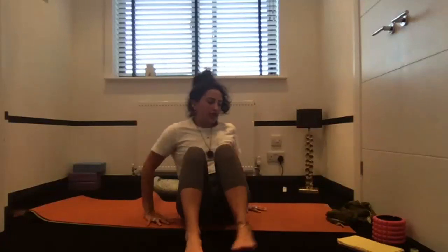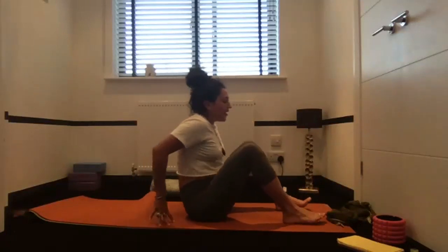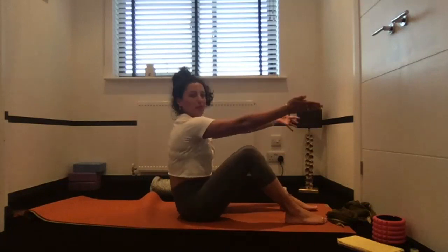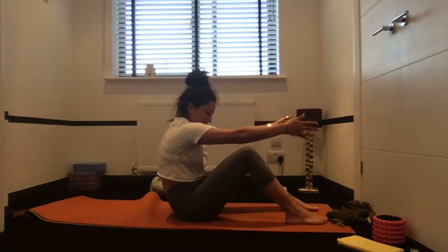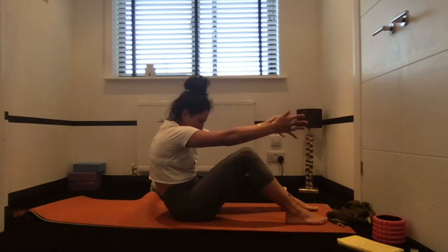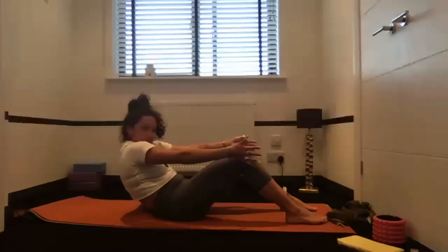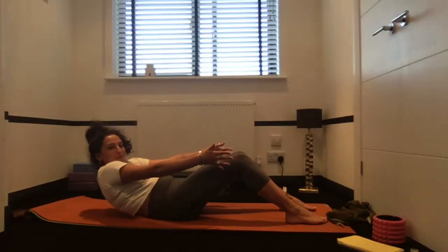One more big breath — maybe observe the rise of the breath across the back, and the exhale the softening of the skin and clothes across the body. When you're ready, slowly walk the hands back towards the center, bring the feet together. Reach your hands forwards, start to slightly curl the spine — almost like you're hugging that orange in between the chin and the chest — a nice little bit of core activation as we slowly float our way back to the ground.